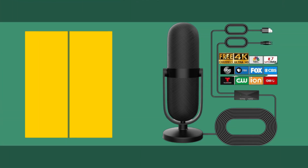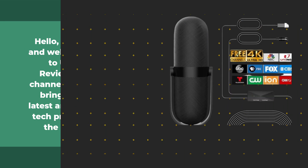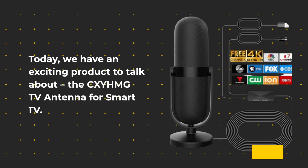Hello, everyone, and welcome back to UK Pro Reviewer, the channel where we bring you the latest and greatest tech products on the market. Today, we have an exciting product to talk about: the CXYHMG TV antenna for smart TV.